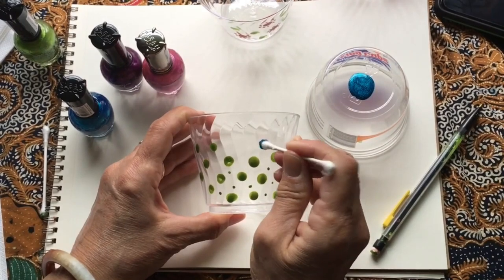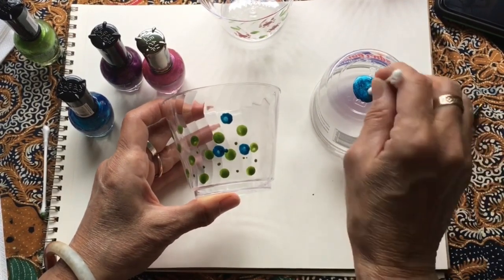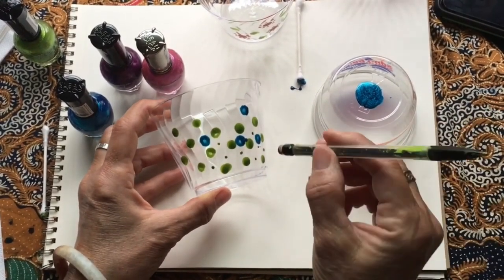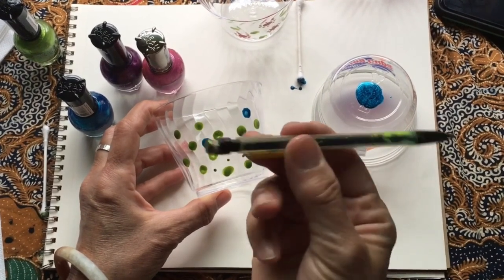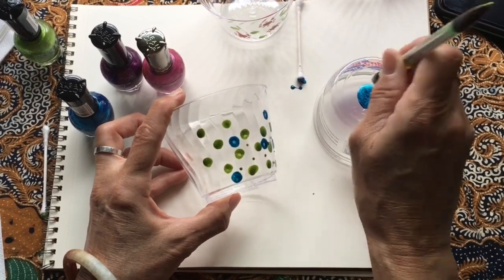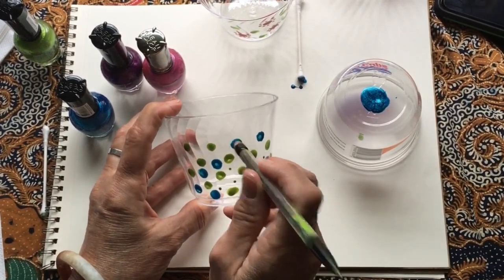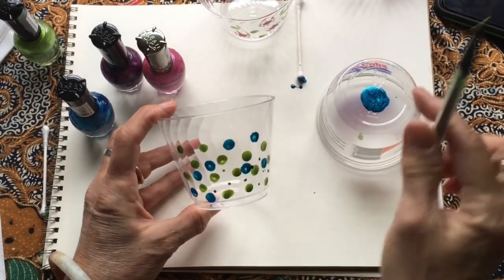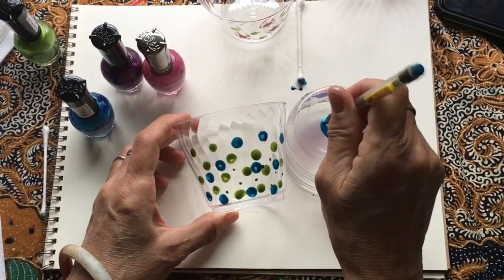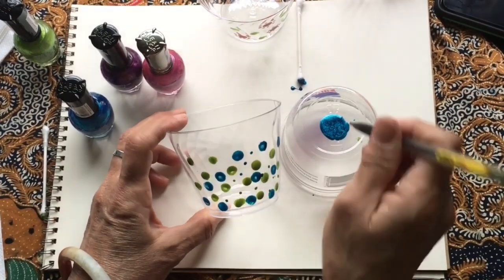Let's see how this goes. You might have better luck than I do — some people really like using the q-tip. Mine's falling apart already, so I'm going to ditch that one. One of my favorites is using just a smooth eraser, the smooth eraser of a pencil, and the tip really makes some nice dots too. Those two colors look really nice together. As you work, you want to stay away from the very top of your glass so that it doesn't touch your mouth later on. Let's go ahead and try some of those little dots — this pencil tip really works great for that.